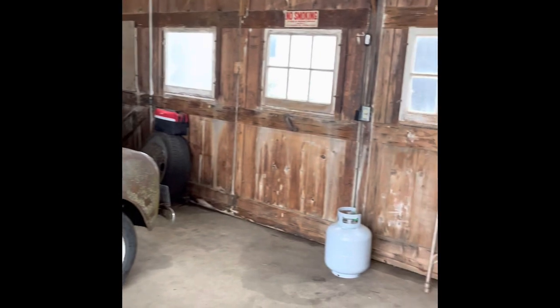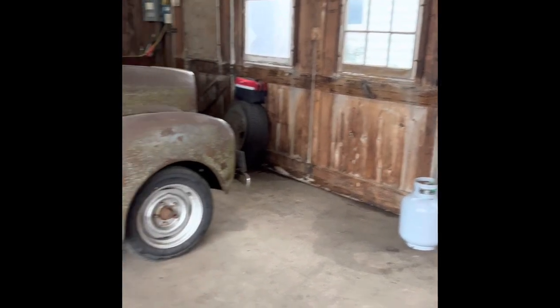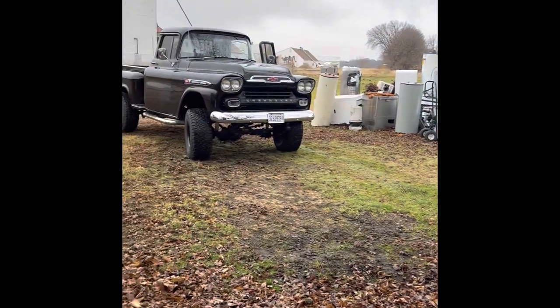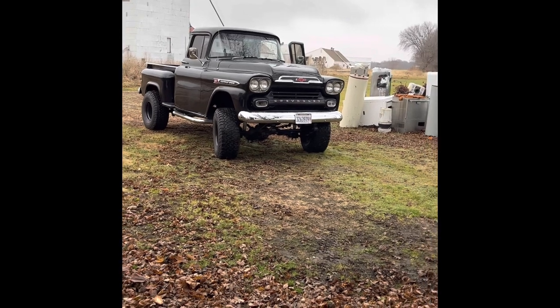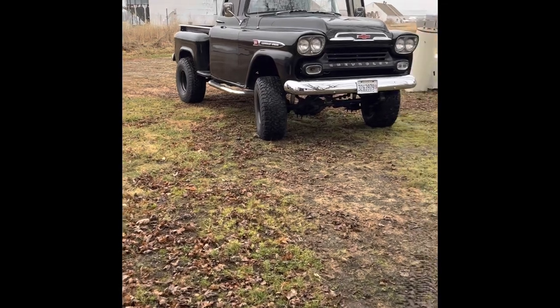We just took the '59 into town and got a propane tank for the heater out here in the garage. I wanted to get the '59 washed off before winter. I'm going to get it pulled in here and get a cover on it to keep some of the dirt off. While I've got it outside, let's just walk around and take a look at it.